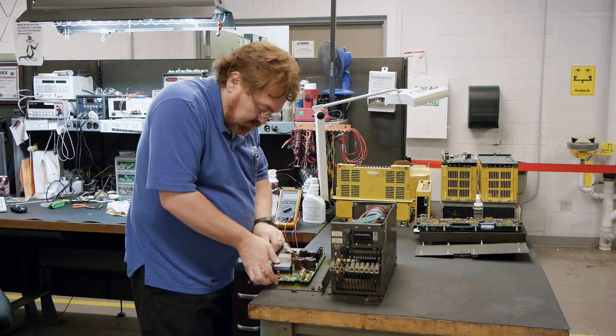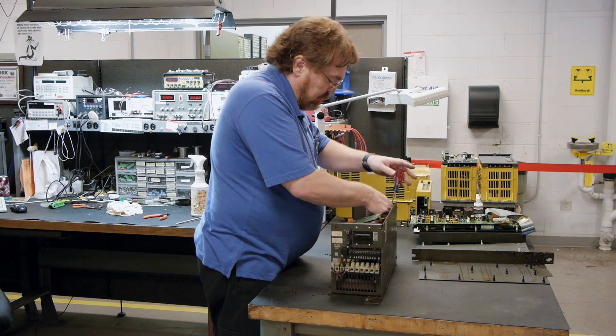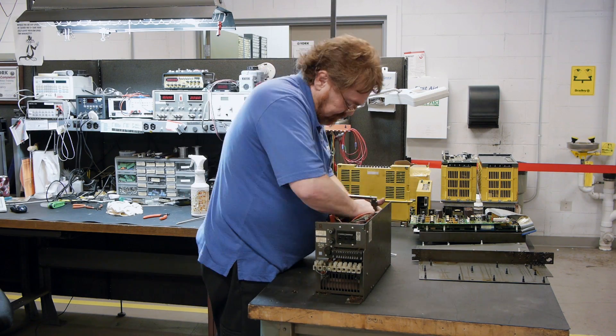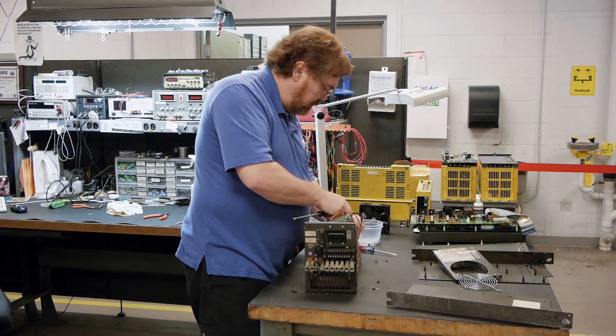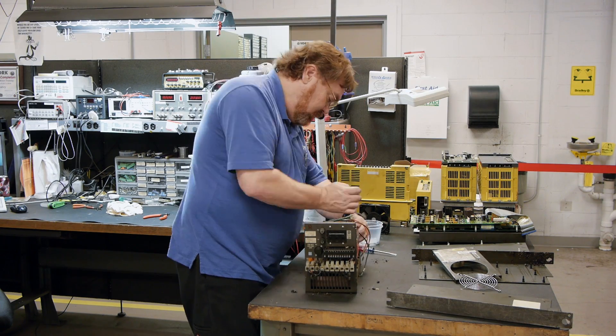Normally when your drive comes in for repair, we would perform static tests to see if anything shorted or any obvious damage, and then put your drive on a test cart to test the operations and see if we can duplicate your problems.